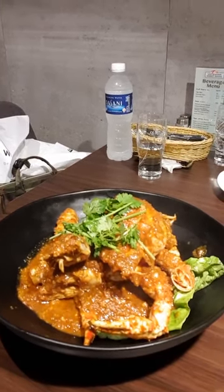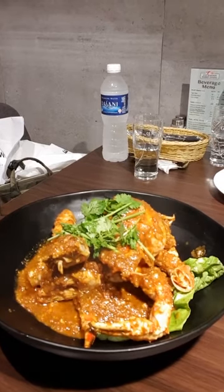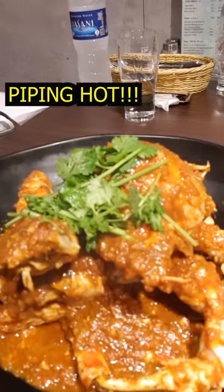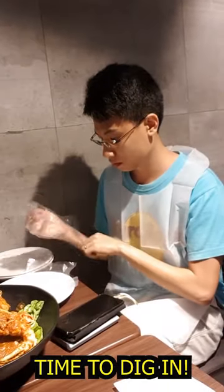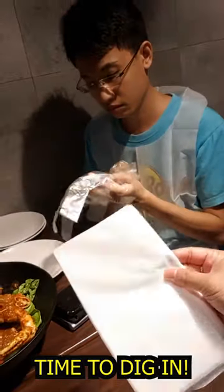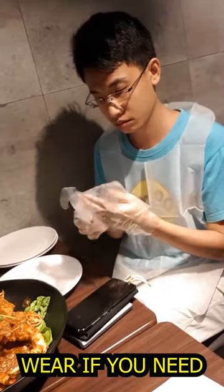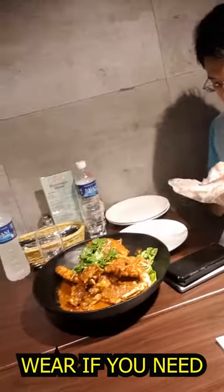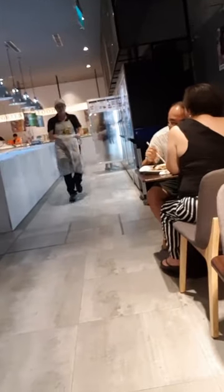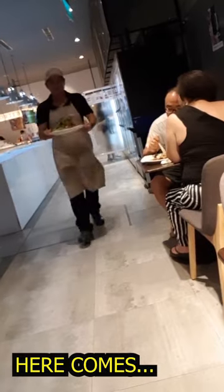It smells so nice. I bet it's quite spicy. You are going to be given an apron and gloves, so when you eat the chili crab the sauce won't get on your clothes. Here comes our black pepper crab.